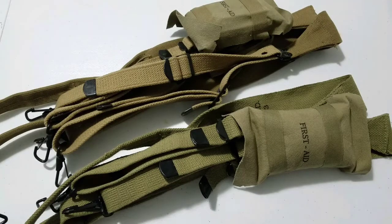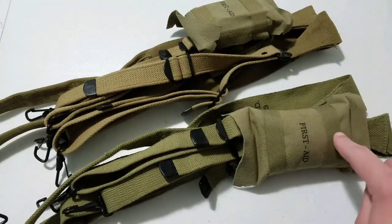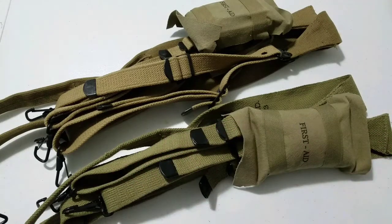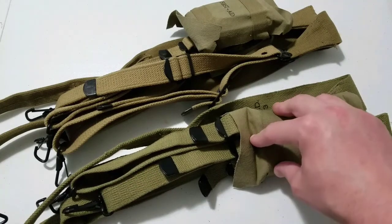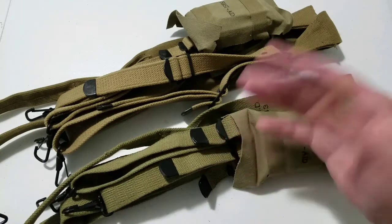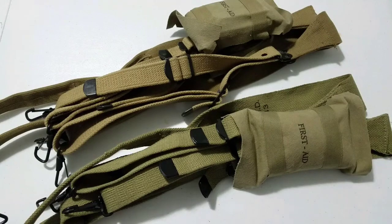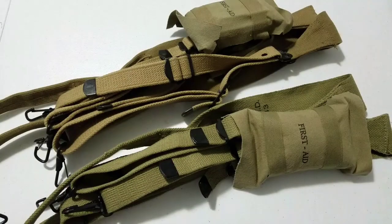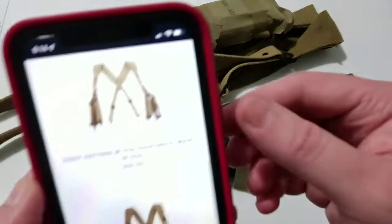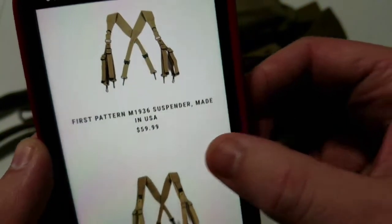One thing I want to mention is that the American made ones are available in different versions where the Chinese ones are not — there is only one version of the Chinese made suspenders from ATF and you get what you get. With the American made ones there are a couple different ones: there is a long version for taller people, and there is a first pattern version which has a few differences in how they are made.